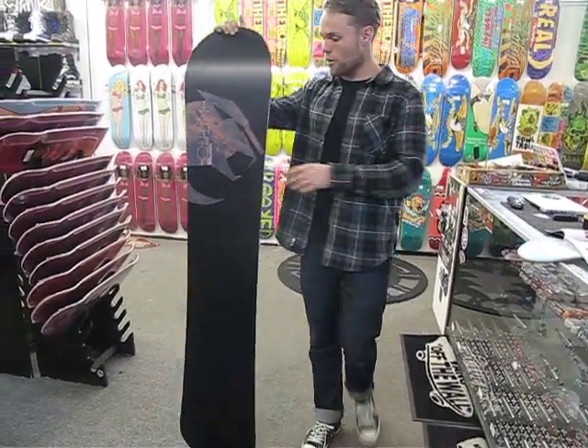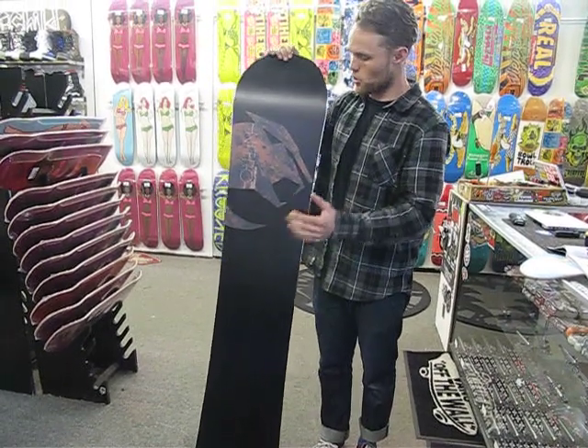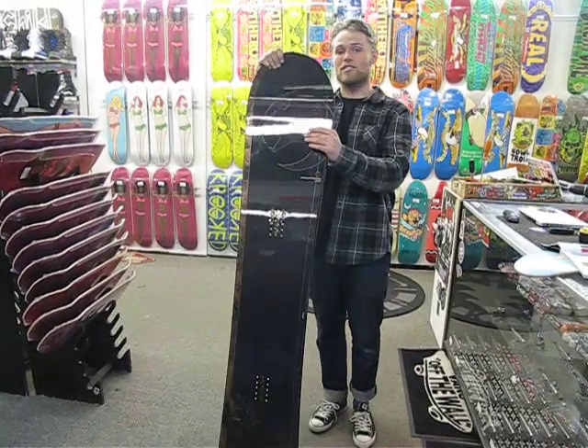It's got the Nitro Speed Formula 2 base — super fast sintered base that absorbs wax really well. This thing is going to help you fly down the mountain and beat all your friends to the bottom.